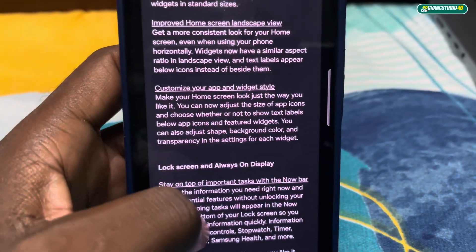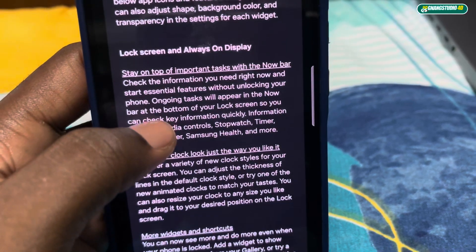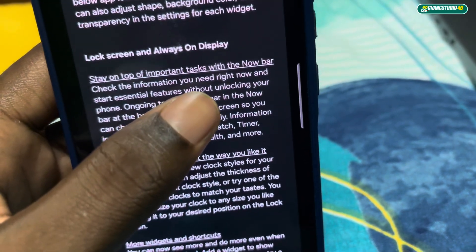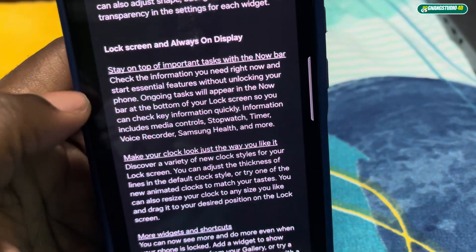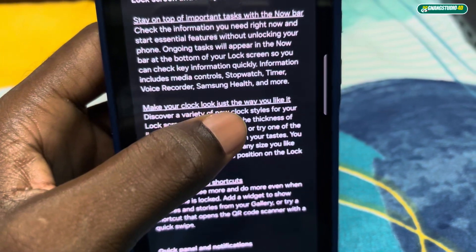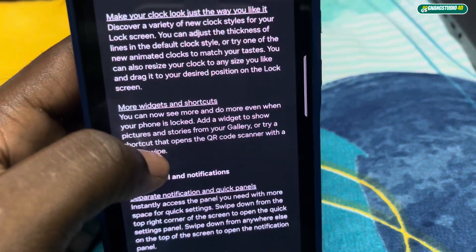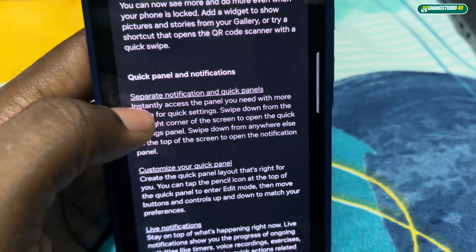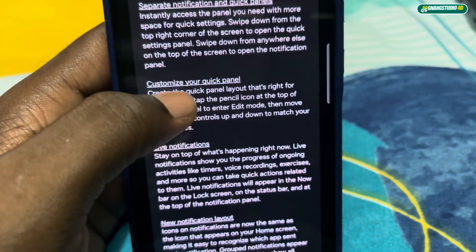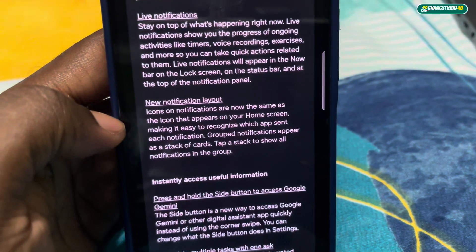You can customize your applications and styles. There's also a new always-on display and lock screen — you can make your clock look just the way you like it. Plus more widgets and shortcuts, and separate notification and quick panels.